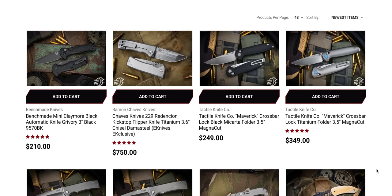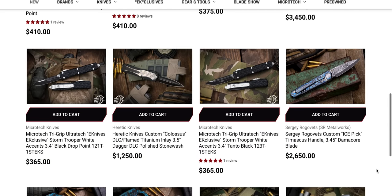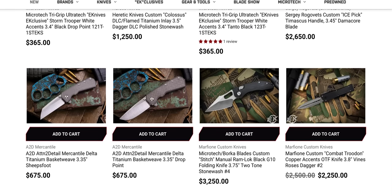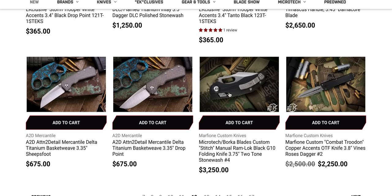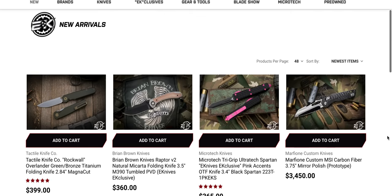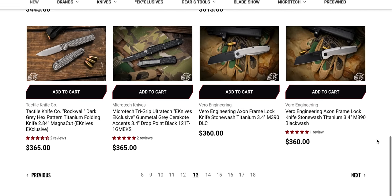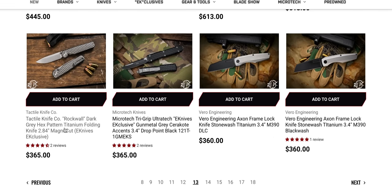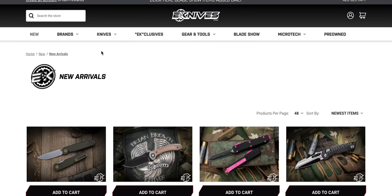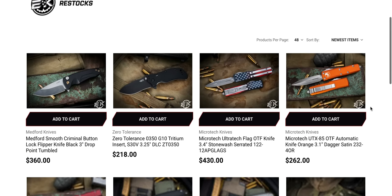I think we're actually back into the part of this that I've seen from the last time. There's still the MSI custom sitting there. We are definitely back in the other territory. There's still Vera Engineering Axe sitting here, and the Tactile rock wall with the hex cut pattern, which is an exclusive. I would like to go to their restocks page — it's not quite as in depth as some other retailers, but I appreciate that they have it. There's a ZT 0350 sitting here — at this point $218 is too much for that, but I haven't seen that knife in a long time.